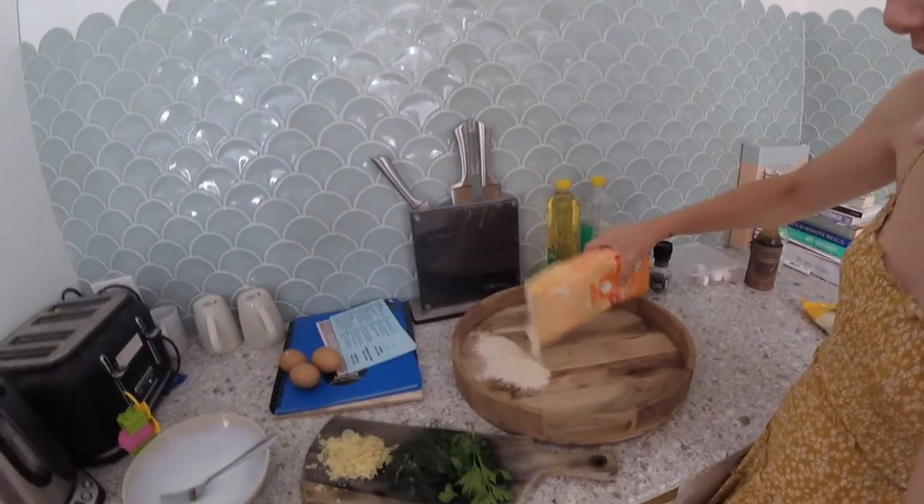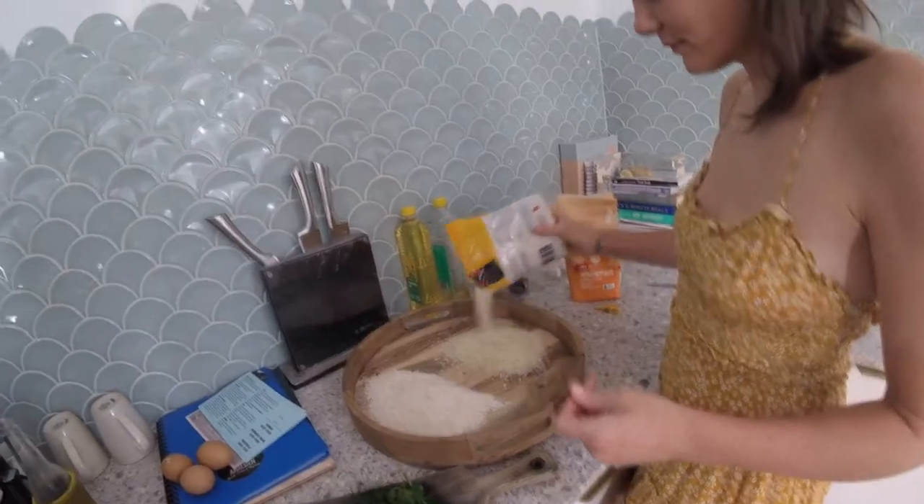Flour. So let's make these crumbs super fancy. Going to chop up some herbs. Oh yeah, they're panko — like, God damn, panko is the best.